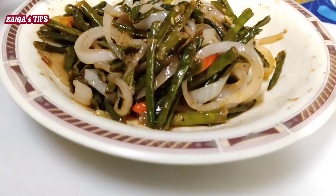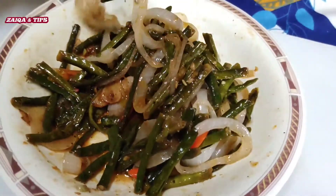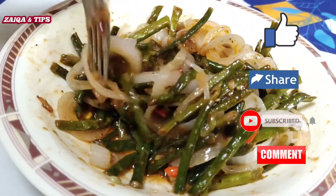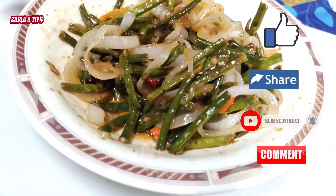Hello everyone, I am going to share a new recipe with you — very delicious. We are going to make onion and beans. It is very delicious and healthy. If you like this video, please like, subscribe, and share this video.